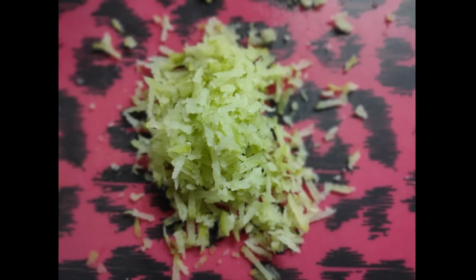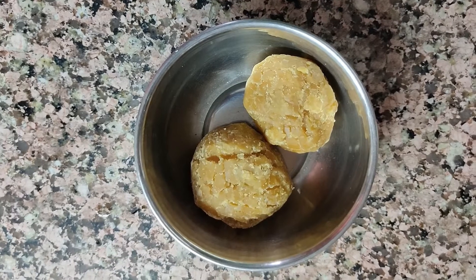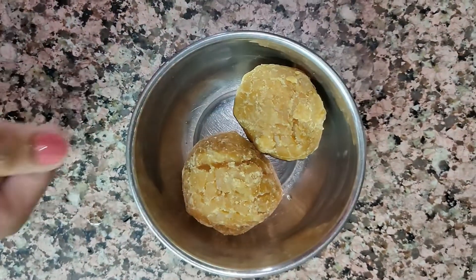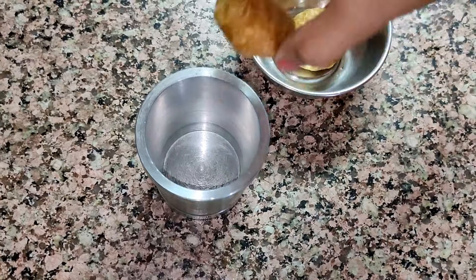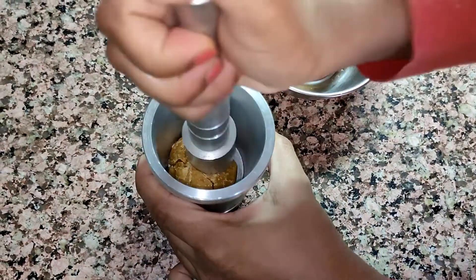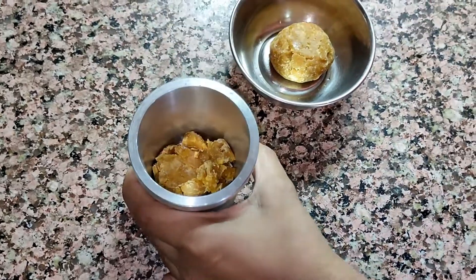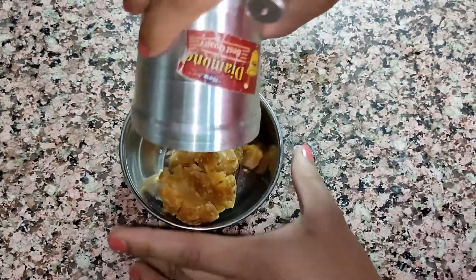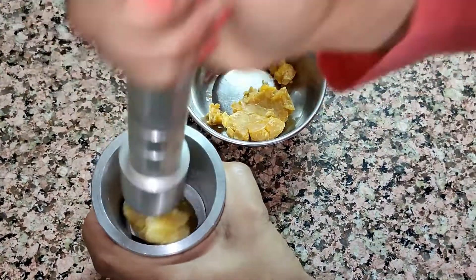When you are done with grating, take an equal quantity of jaggery and with the help of a mortar and pestle, break it into pieces. Amla has its own benefits, but jaggery is not left behind — it prevents constipation by aiding digestion.